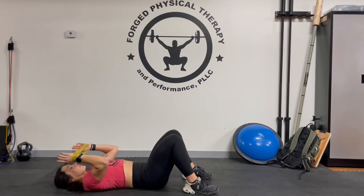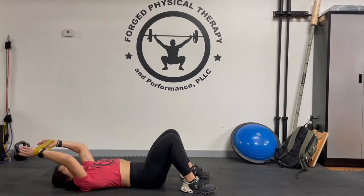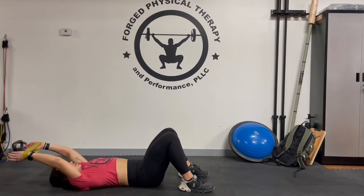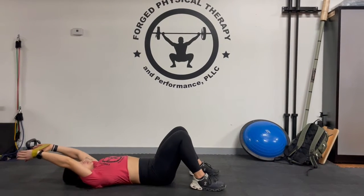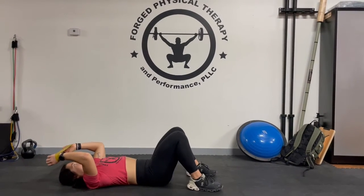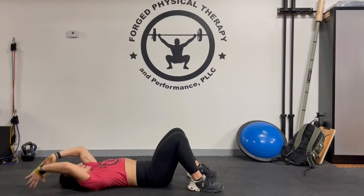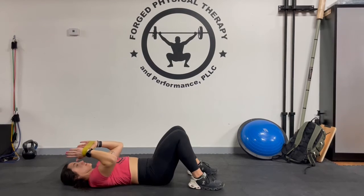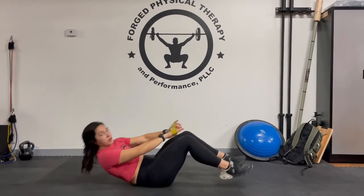You're going to keep your arms fairly parallel to the ground as you lift overhead. We want to keep our spine and our ribs down, so no space between your back and the floor. What a lot of people like to compensate is they'll go like this. We want to keep this as parallel to the ground as we can in the way of where that path is.